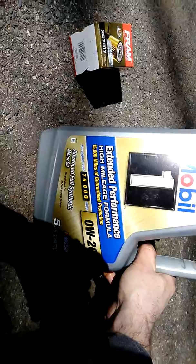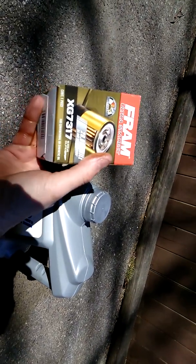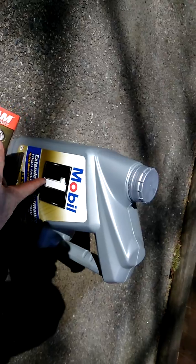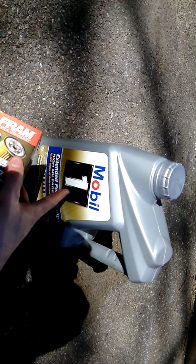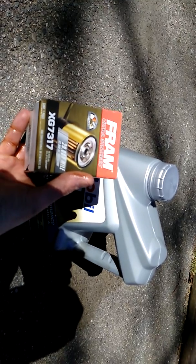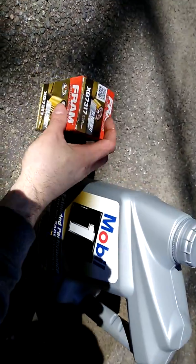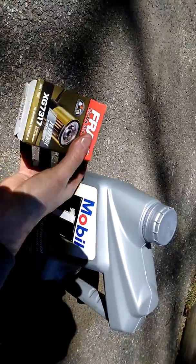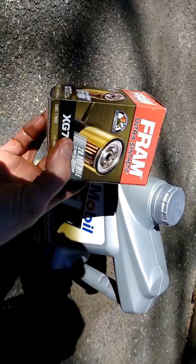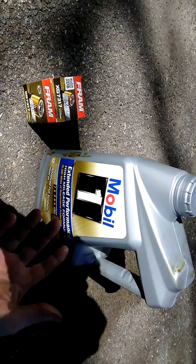0W-20 is full synthetic. Your filter is going to be a 73717 and it's got up to 20,000-mile protection. I would not go 20,000 miles — that's just my preference. Going 8,000 to 9,000 miles on an oil change is pretty good considering if you use standard oil, you're doing it every 3,000 miles. So you're still getting almost triple by going 9,000 miles with full synthetic. Don't get a junky filter — just get a nice filter that you know is going to do the job. This oil costs about $26, the filter costs about $9, and with tax it came to just under $40.